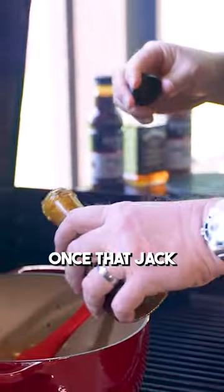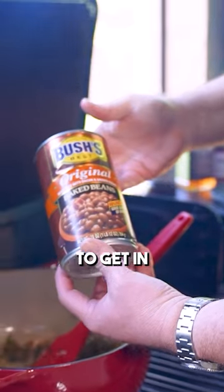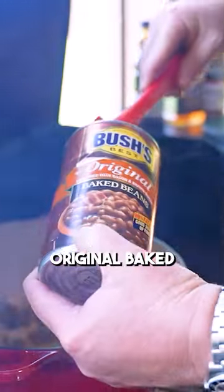I'm going to come back with a little bit of Jack Daniels. Once that Jack Daniels gets going, we're going to come back with the best Worcestershire sauce made, and I'm going to get in two 28-ounce cans of drained Bush's original baked beans.